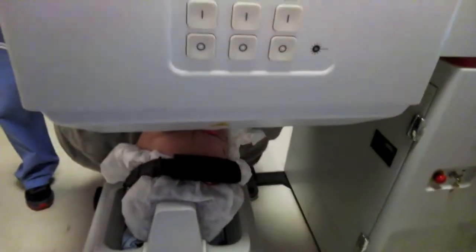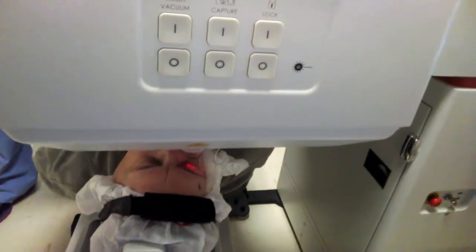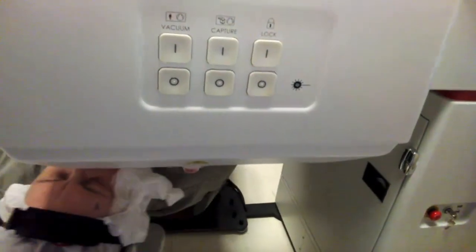We'll get you out from underneath the laser. Everything went perfect. We'll bring you outside and we'll see you in the operating room in a little bit. You did great. You're welcome.